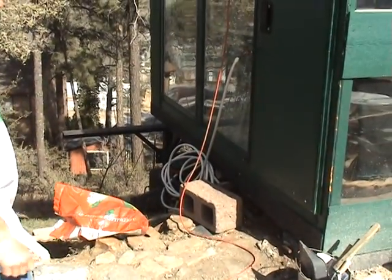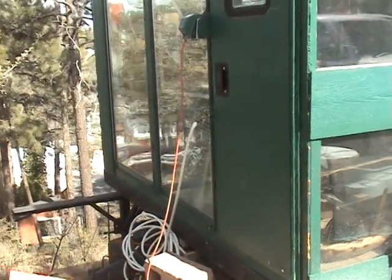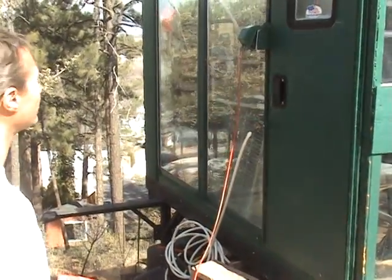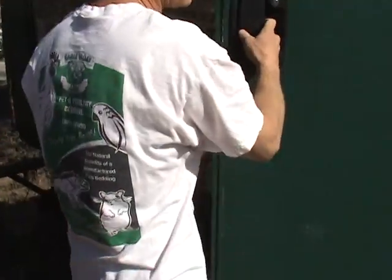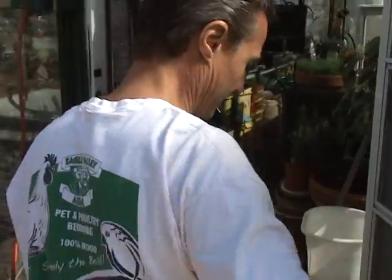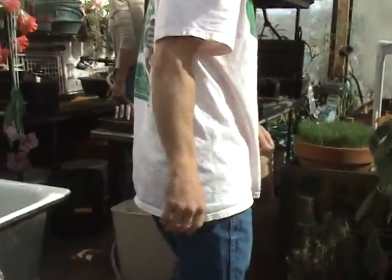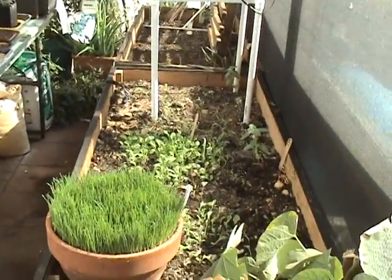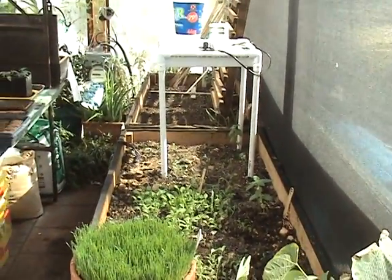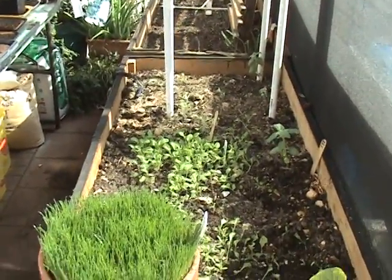Greenhouse tour. This is an update on the automated greenhouse. It is February 12, 2012. The greenhouse has been working great, lots of stuff going on inside. Come on in. It is about 60 degrees outside and it is probably 80 or so degrees in here. I am not going to try to name every plant as we go along, I will just give you kind of an overview.